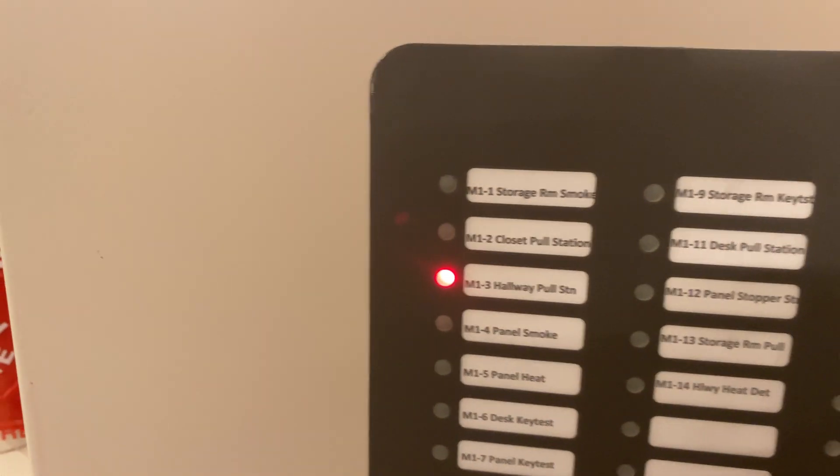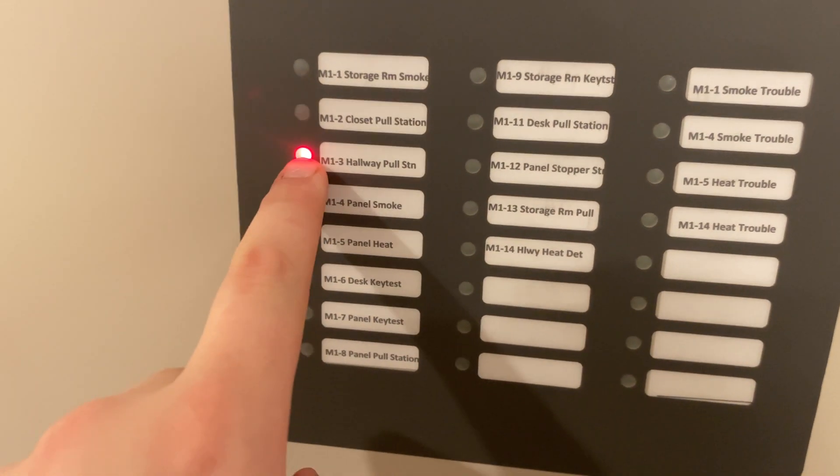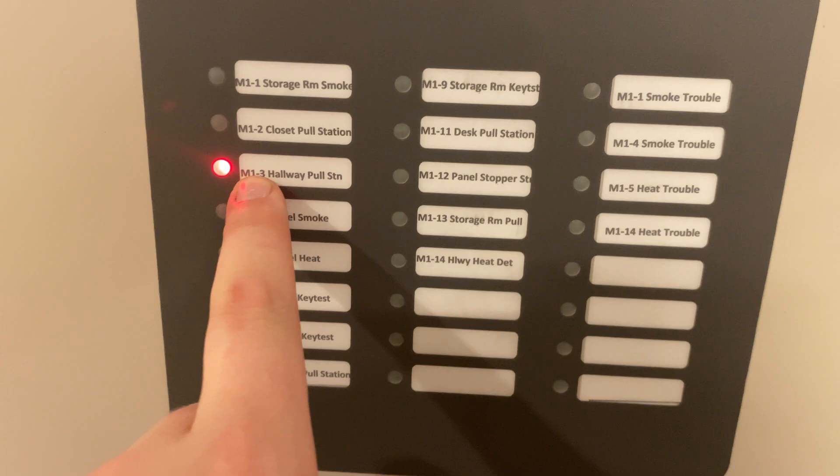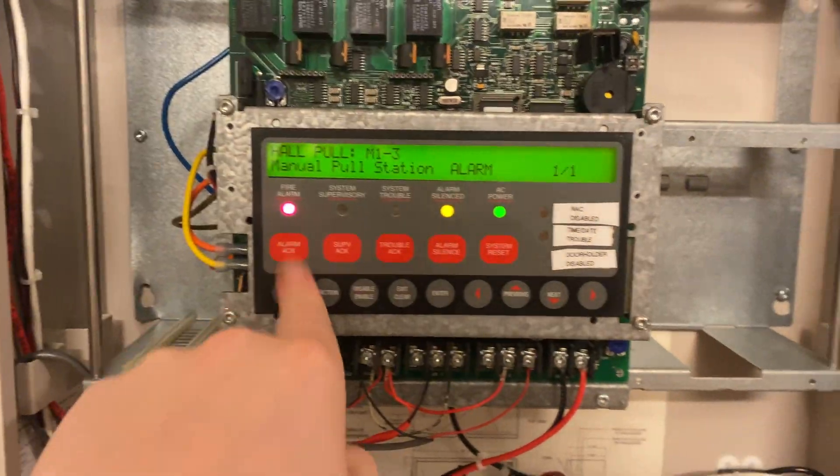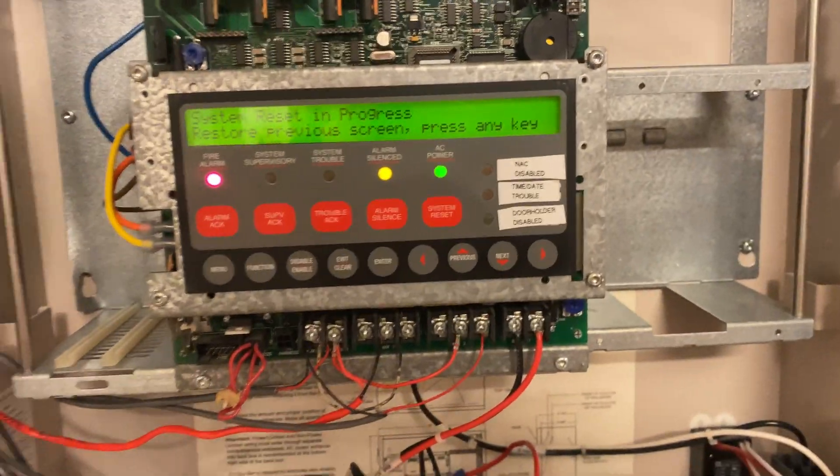That was a lot of noise. You can see the alarm is still unacknowledged, so the LED for node 1.3 hallway pull station is flashing — which is that one over there. That was so loud and poorly done. Let's acknowledge that and then go ahead and put a system reset in the panel.